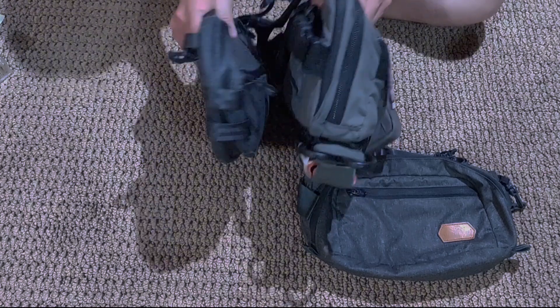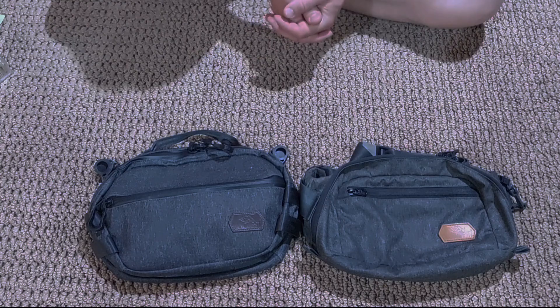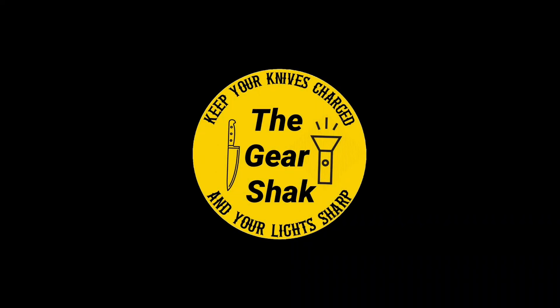I'll do a more in-depth review on the Tech04 once I get it loaded out and get some time under it. Thanks guys — keep your knives sharp, your lights charged. Y'all have a good one.